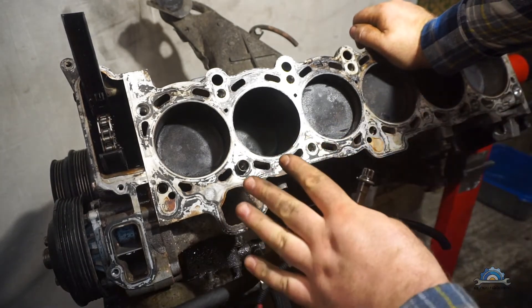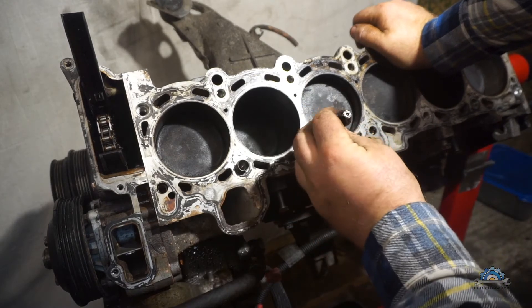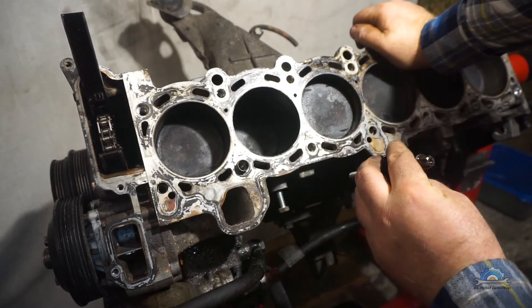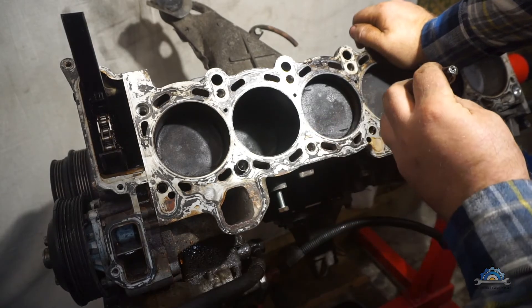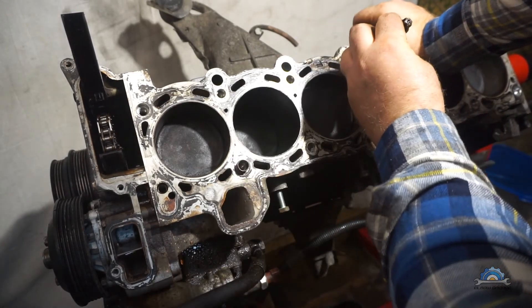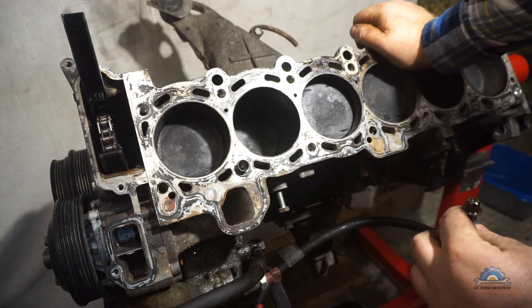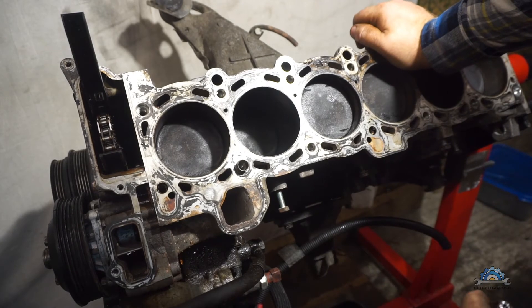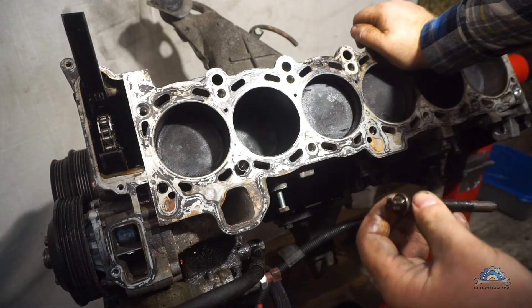If the engine wasn't overheating and the head is fine, you're probably not going to have any problems. If it was overheated, you still might have a problem because the threads have been pulled, but still keep doing the staged removal and the chances of damage are smaller.